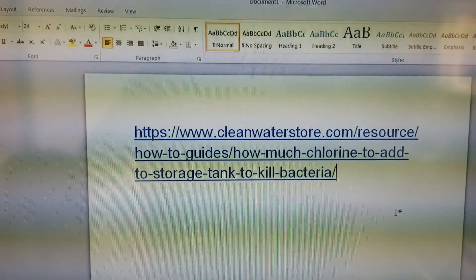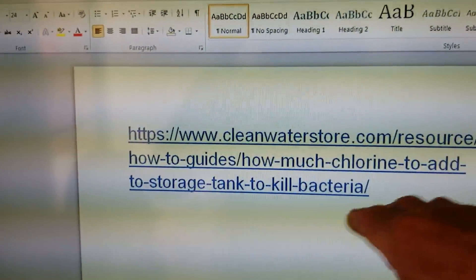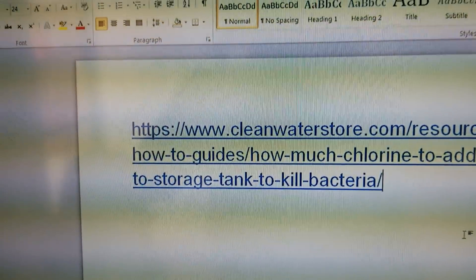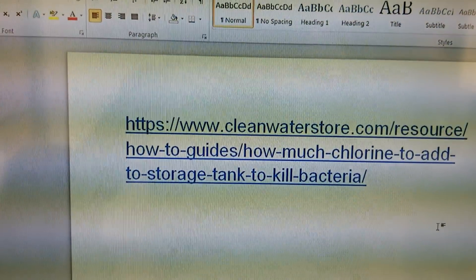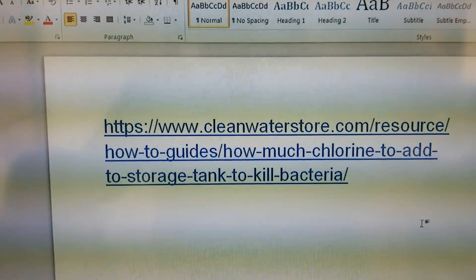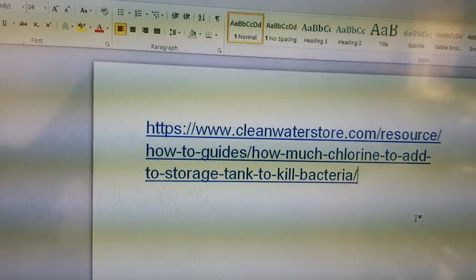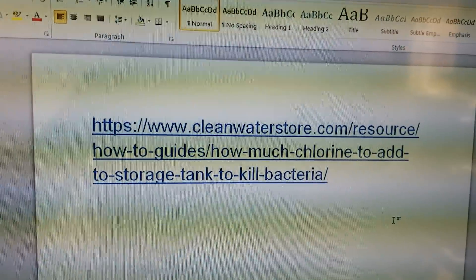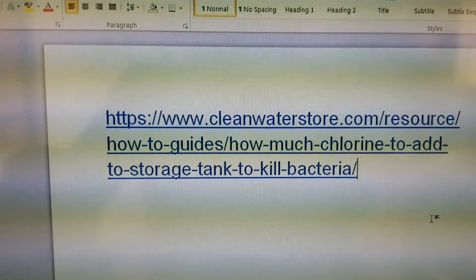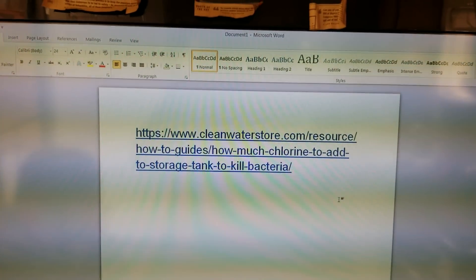If you go to the first part of the site, you'll see all of the how-to guides and all of that. They also sell specialized dry chlorine that you can use for your tanks, and cleaners for cleaning the tank out every now and then in between refills. You can drain it all the way down and clean it out.